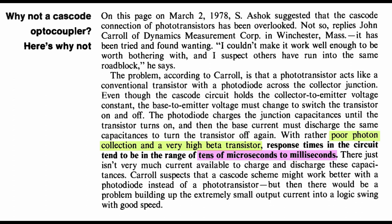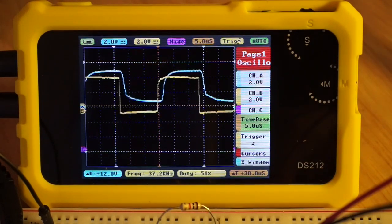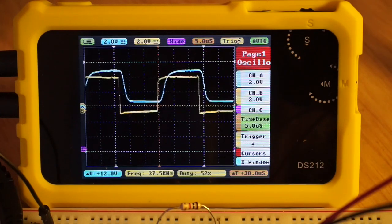I haven't observed results as bad as that with the PC817, but we are comparing with the state-of-the-art in semiconductor performance back in 1978. The reasons stated for why we shouldn't expect much better from the cascode optocoupler configuration are still relevant.